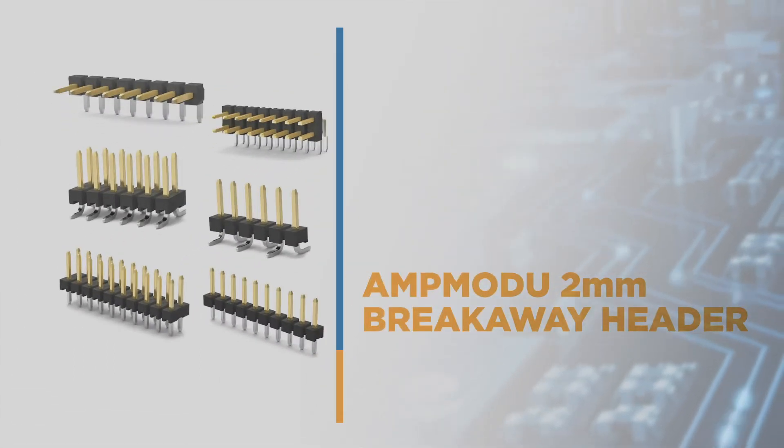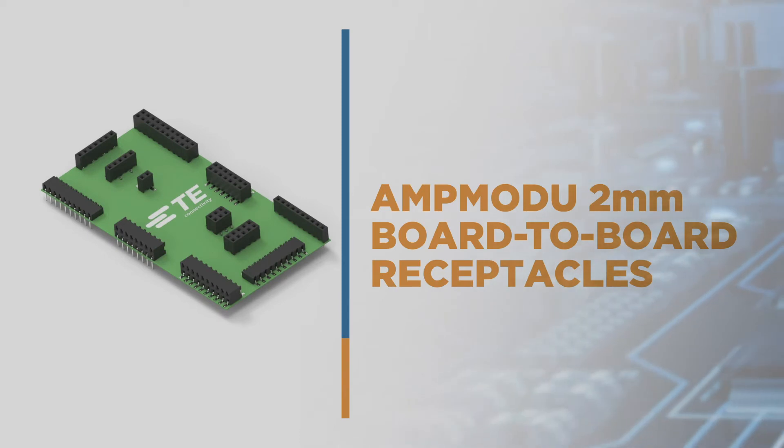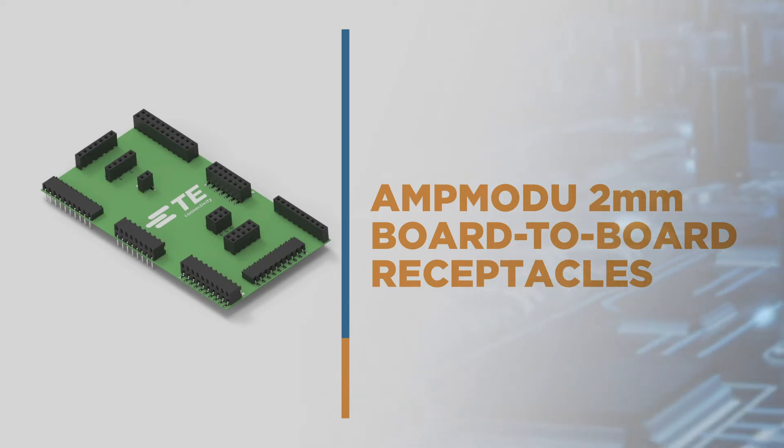The connectors feature a 2mm centerline spacing, which results in a 38% reduction in board area compared to conventional 100mm or 2.54mm connector systems.